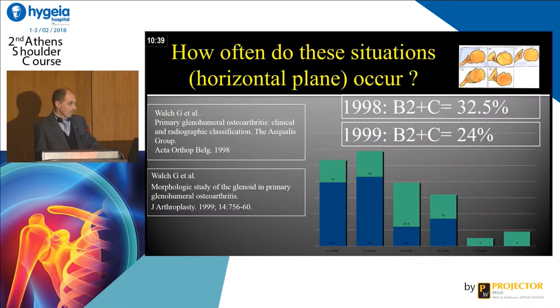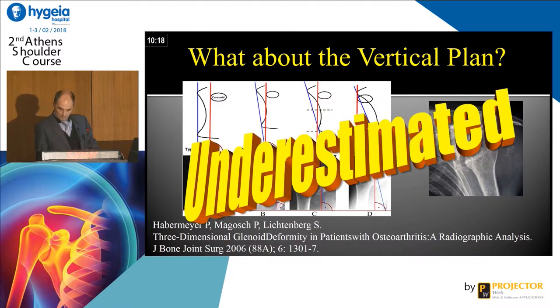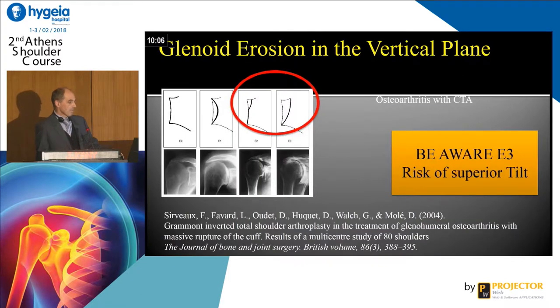How often does this situation occur? The B2 and C glenoid is about one out of three. There are other problems — you can have problems with the vertical plan. You probably know this classification of Peter Habermeyer with an erosion of the glenoid at the distal part. We probably underestimate this before surgery and of course we have to control by CT scan. We can also have a proximal superior escape, with the classification of François Cervoël and Luc Favre, showing medialization of the superior part of the humerus. Be aware of type E3 of Cervoël and Favre because you can put a superior tilt onto your implant, and we know now we have to make an inferior tilt to have a better compressive force.